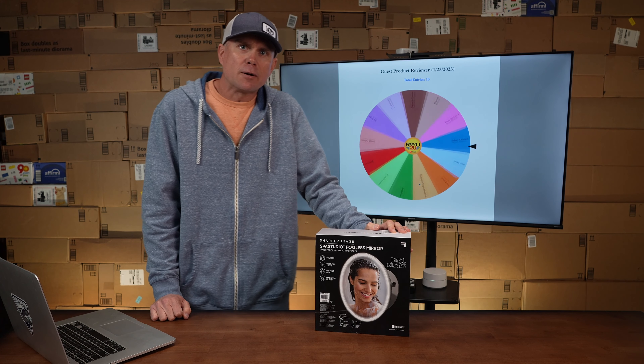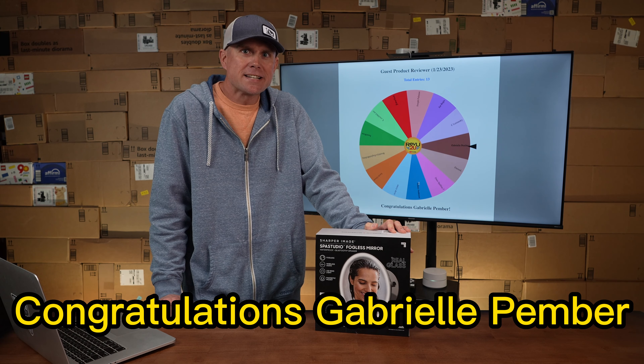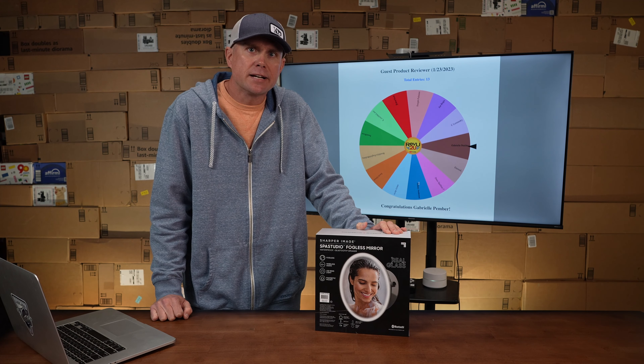I want to thank all of our members — your support goes a long way in helping our channel, thank you so very much. And this week's guest product reviewer is going to be Gabriella! Congratulations Gabriella, we're going to get this boxed up and sent out to you. Can't wait to hear what you like about it, what you don't like about it, and how you rate it on a scale from 1 to 10. See you guys next week.